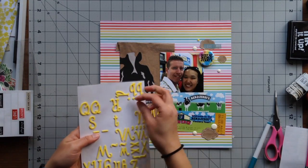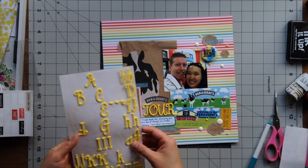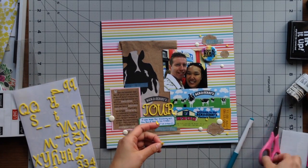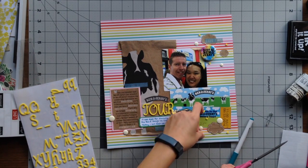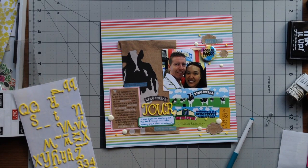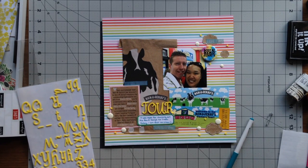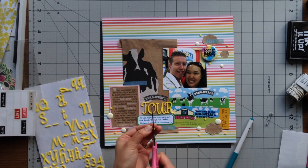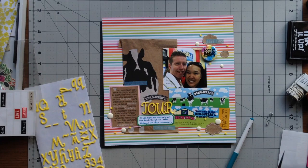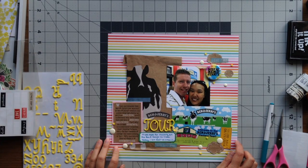The last thing I wanted to add was more yellow, because the title was so bright that I felt I needed yellow dots on the page. I took the punctuation from my alpha sheet and spread them around in the three embellishment areas. I didn't have enough dots, so I took some commas, cut off the tails to make them into dots, and put three in each embellishment area. That's pretty much my page! If you like my process video, please give me a thumbs up, leave any comments or questions below, and I hope you have a crafty day!